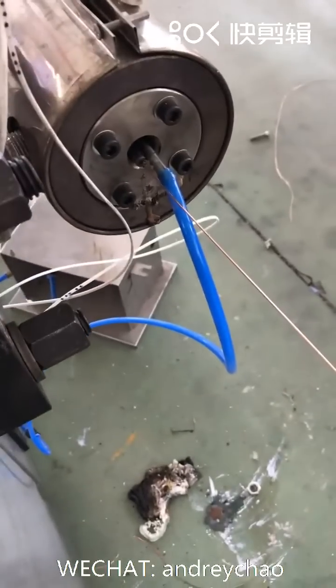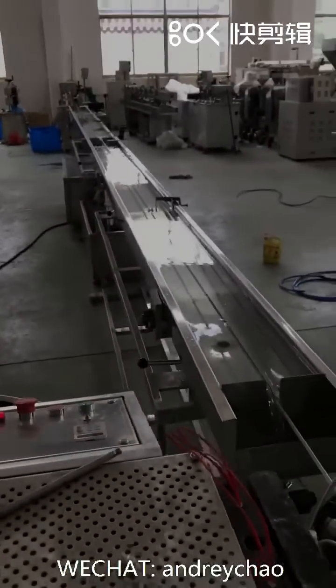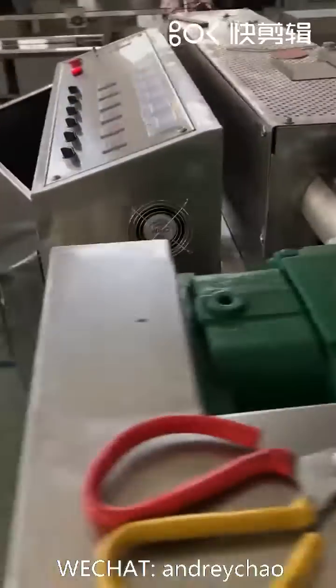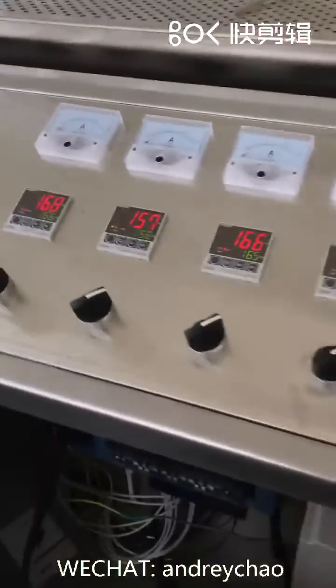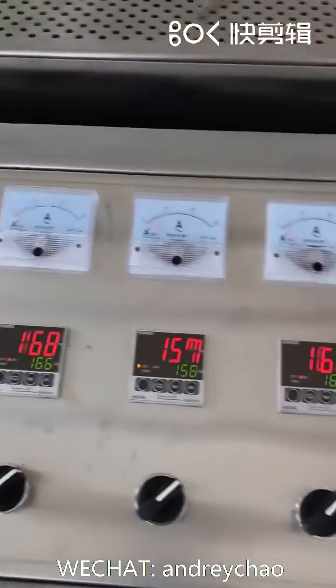This is a mold. This is a complete line. This is the heating temperature for each heating zone of the barrel.